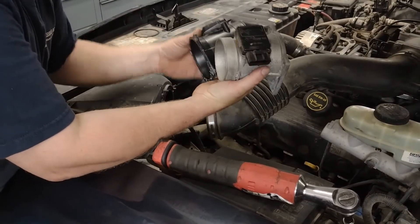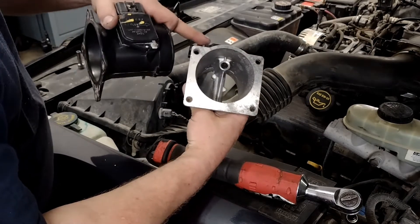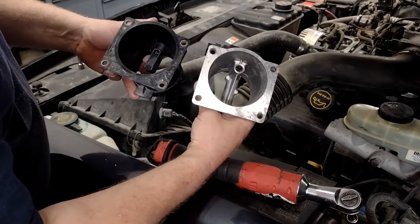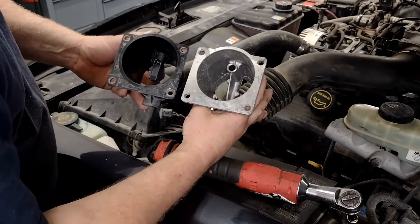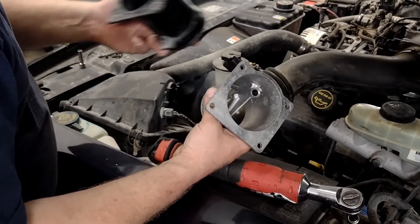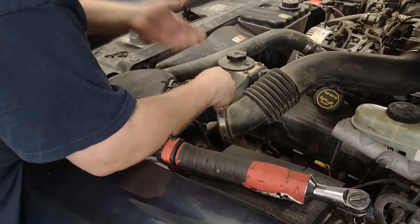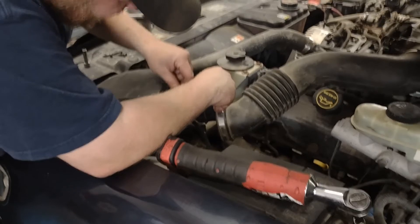There are our two mass airflow sensors. There's a lot of restriction in the old one, and the sensor itself is a different style than the replacement — that's why I question the calibration of this one versus what this car actually needs. We'll see if it makes a difference. Installing it is just the reverse of taking it off.